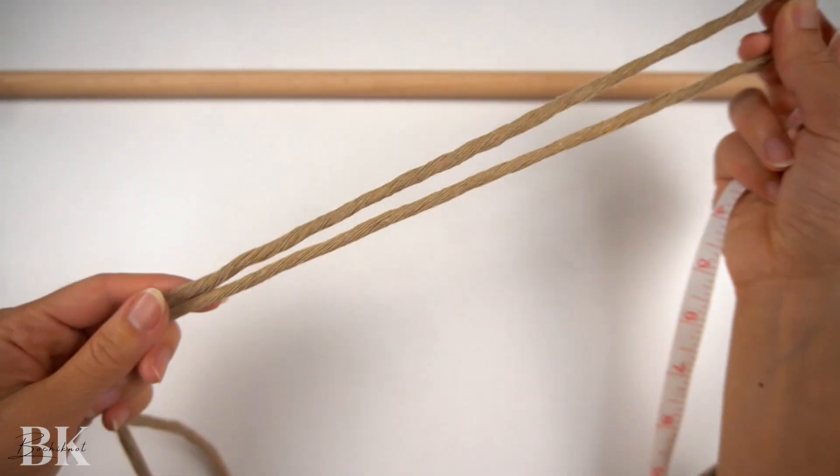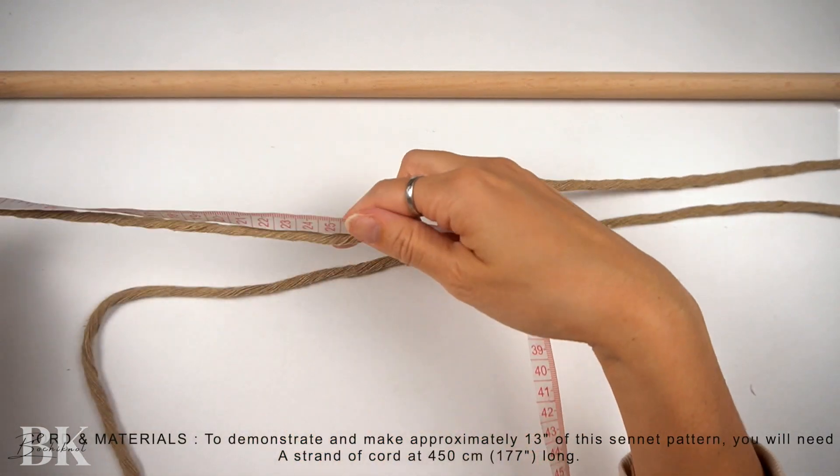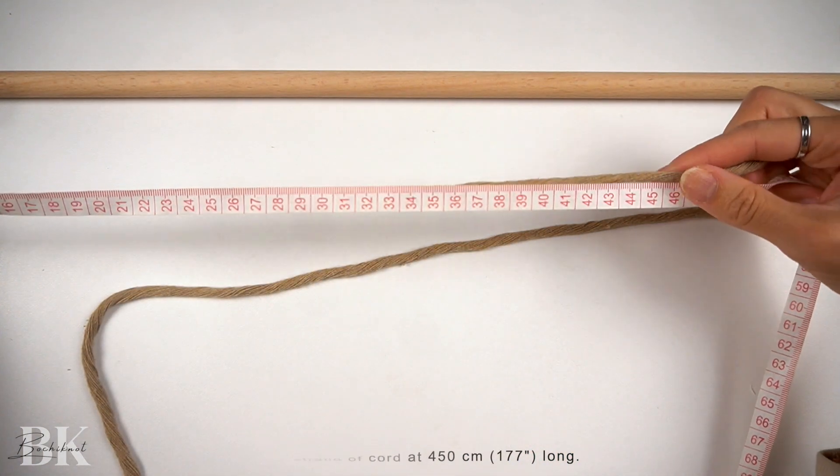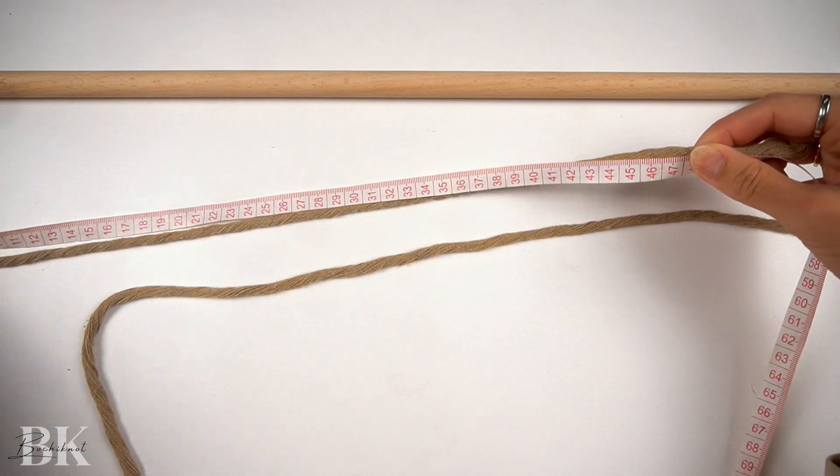And with that said, let's get right into it. To make a corkscrew spiral at about 13 inches in length, we're going to take a long strand of cord at 450 centimeters long, and we're going to measure down to the 17 inch mark, or 45 centimeters.